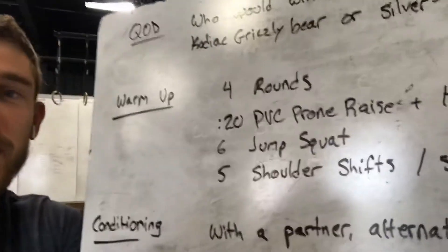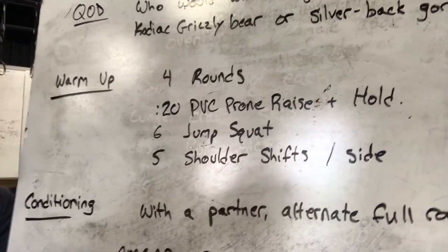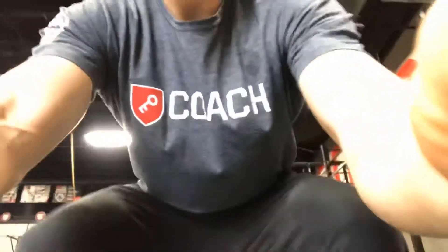Warm up today, four rounds: 20-second PVC prone raise and hold, six jump squats, and five shoulder shifts per side. No need to rush through this — just a warm-up, just moving around, get your body temperature up.